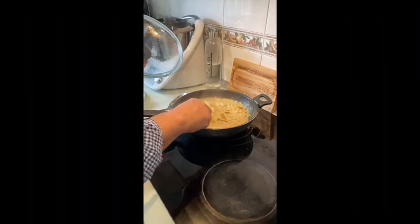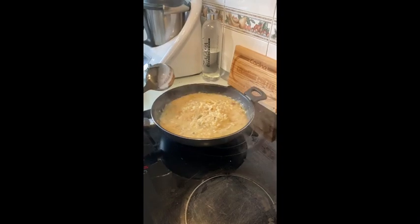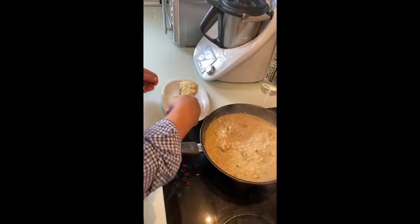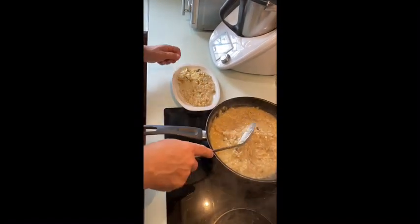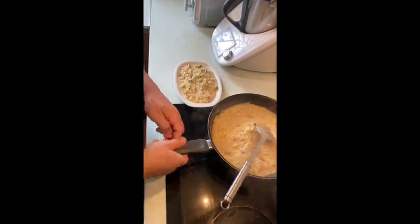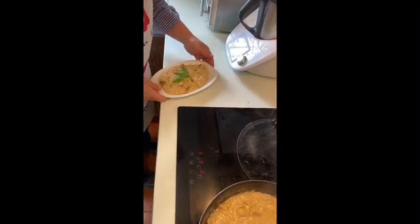Pues ya han pasado los 5 minutos, ya tenemos esto súper meloso y espectacular. Así que vamos a empezar a emplatar este pedazo de arroz con boletos que va a estar de muerte. Perfecto. Ya lo han puesto en el plato. Aquí tenéis vuestro risotto de boletos espectacular. Espero que os haya gustado, ya sabéis: suscribiros, dar a la campanita y compartir. Muchas gracias.